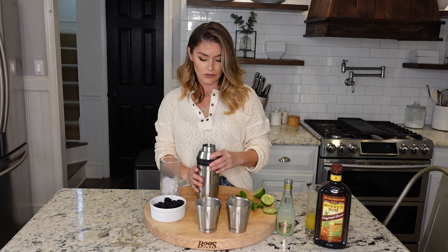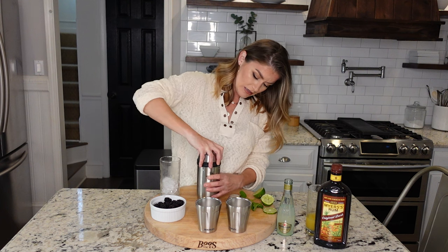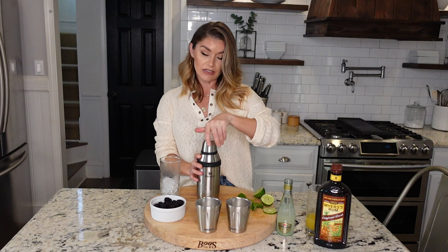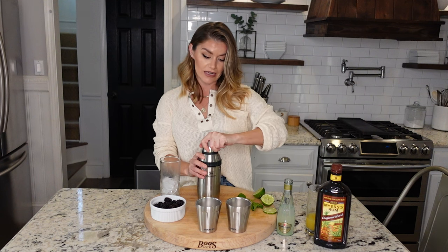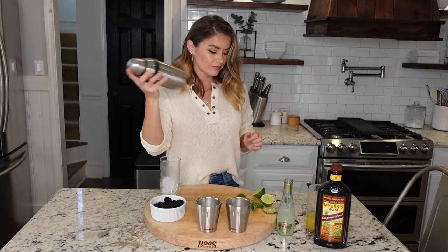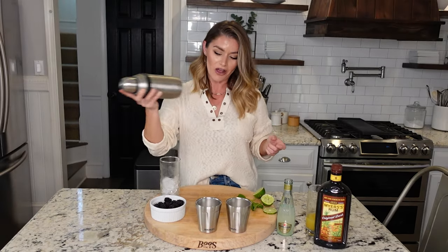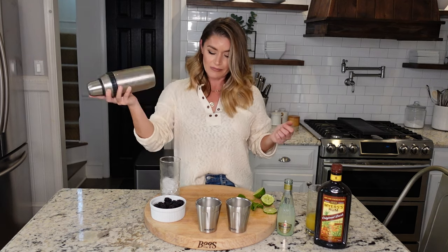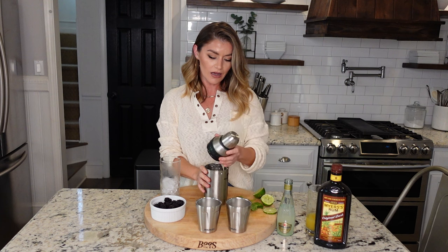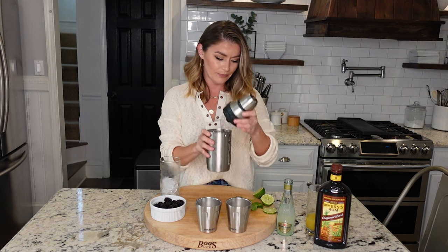I'm going to top it off and make sure my shaker is locked — there are little grooves in there that lock it in place. I put my shaker top on; this one spins or tightens. Then we're gonna make sure all these blackberries get bruised up. Voila!